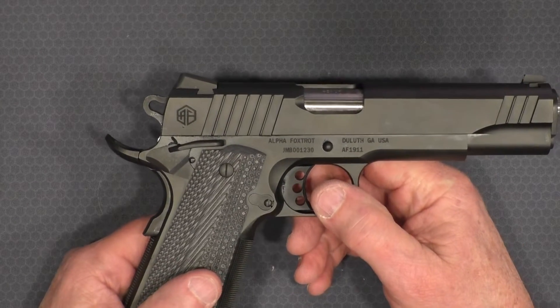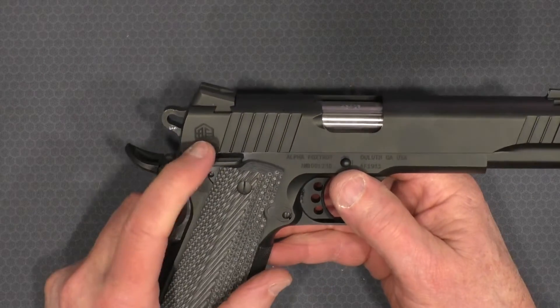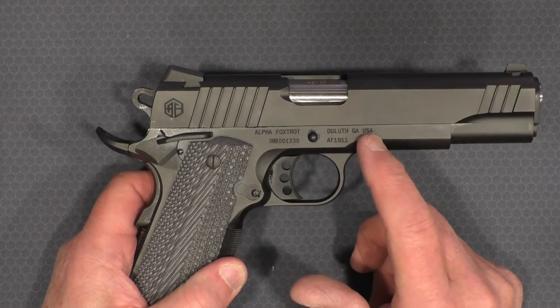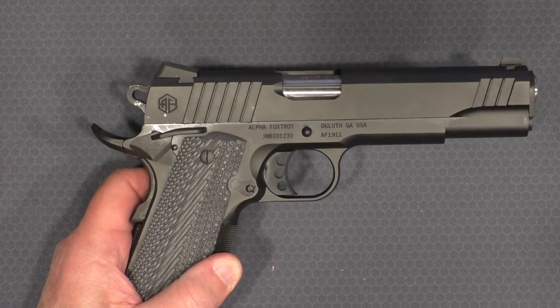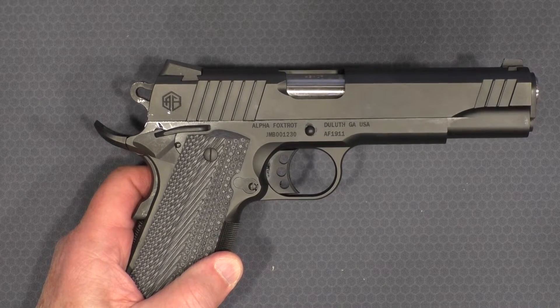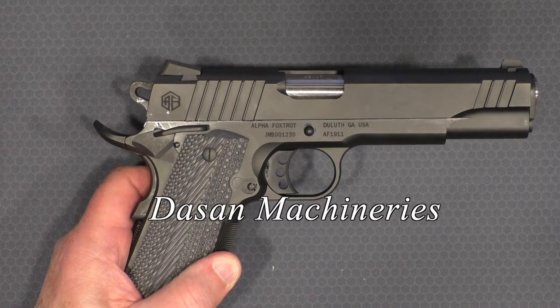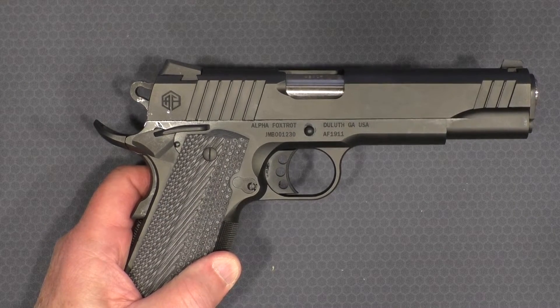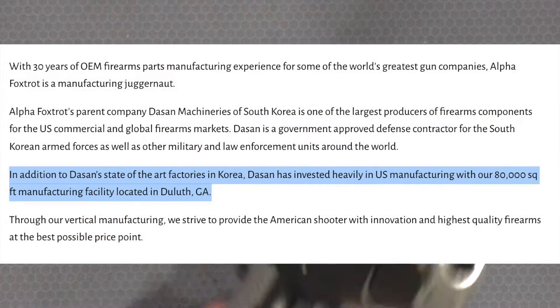On the right side of the slide, I don't like big billboards, and this does not have it — other than the Alpha Foxtrot symbol in the back. It says Alpha Foxtrot on the side of the frame: Duluth, Georgia, USA. This company, I believe, is a subsidiary of a Korean company, possibly Daewoo. I'd have to go back and check the notes on that. And from what I've seen, this gun is actually made in Georgia — but don't quote me on that.